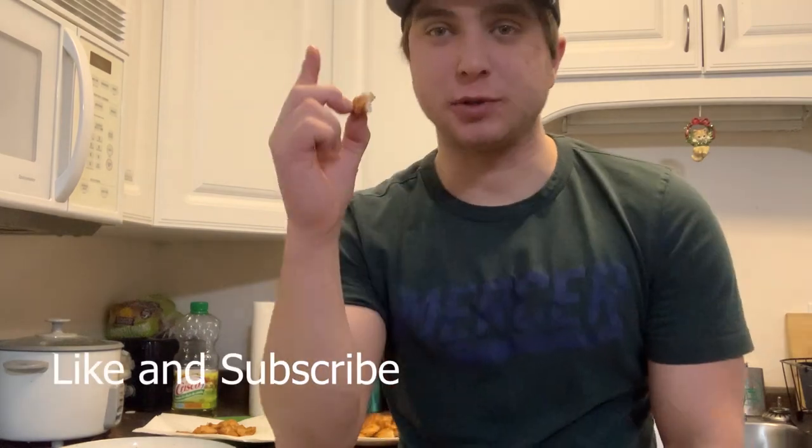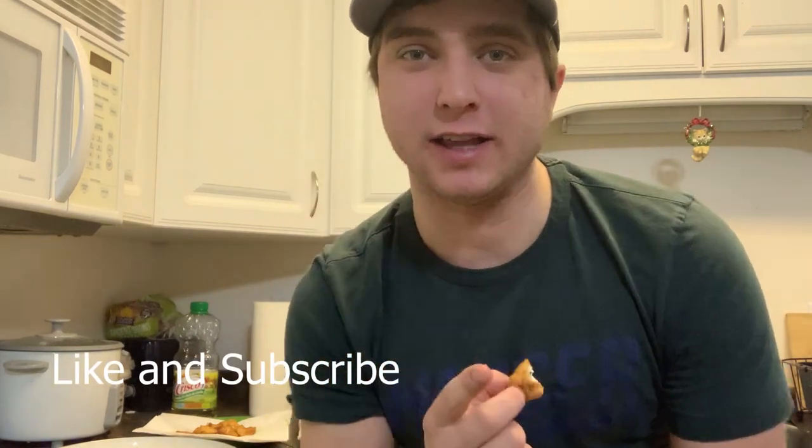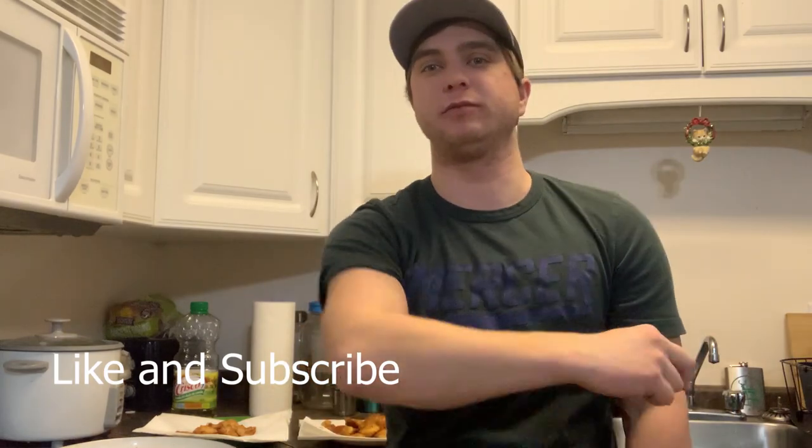There you go guys. Hope you guys enjoyed the video. If you want to see more videos like this, leave a comment down below and let me know. Super slam the like button, hit subscribe if you haven't already, and tune in next time for another awesome video.